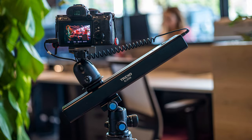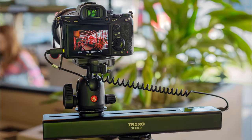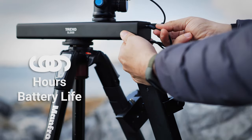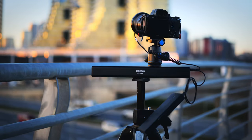The days of managing batteries and chargers before you're able to shoot are over. Trexo slider provides six hours of continuous movement. You can even extend the battery life by simply connecting a power bank, perfect for those long time-lapse shots.